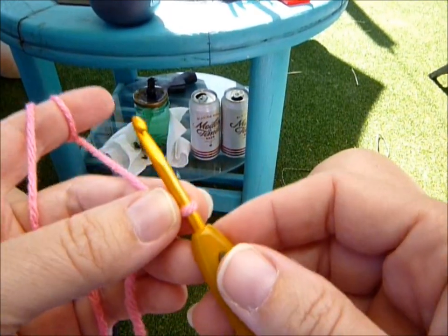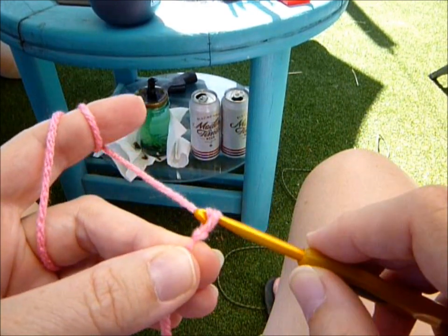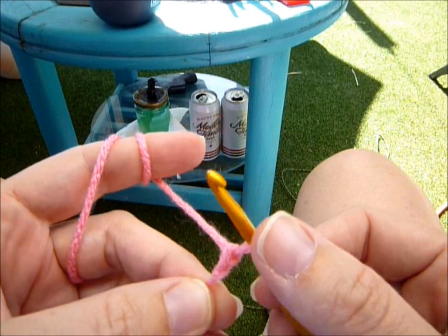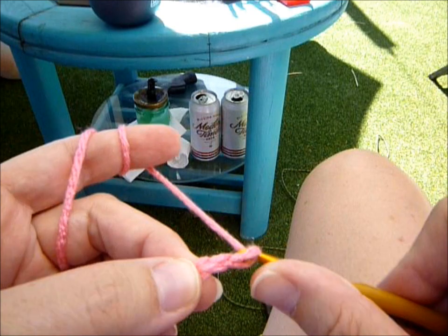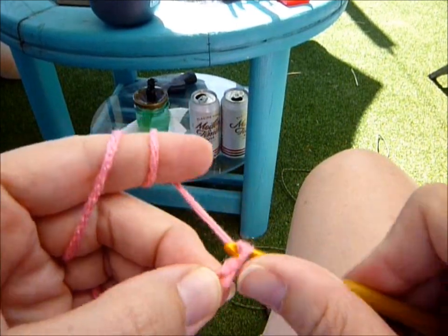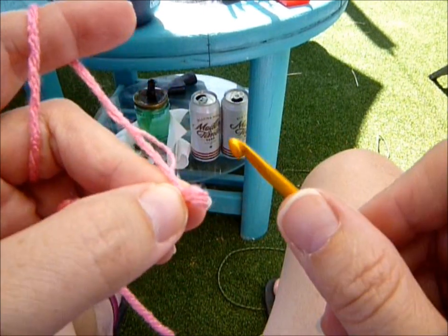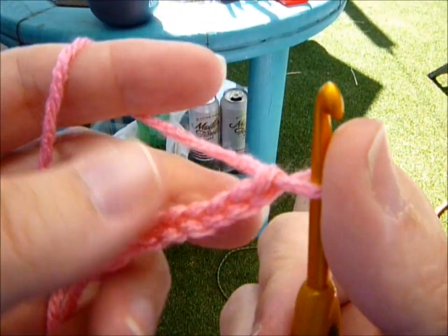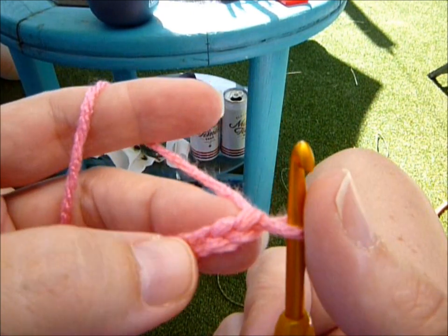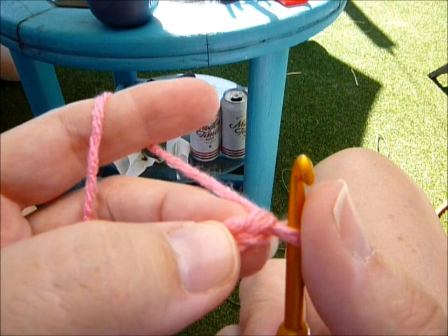We're going to chain nine: grab your yarn, pull through — that's one, two, three, four, five, six, seven, eight, and nine. Then you're going to half double crochet in the second chain from the hook — not that one, but that one.